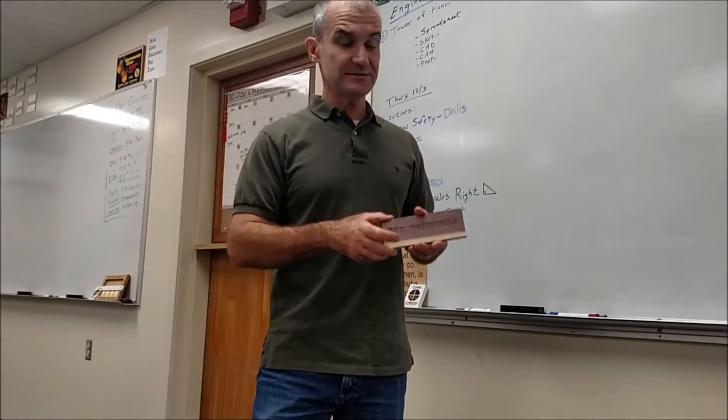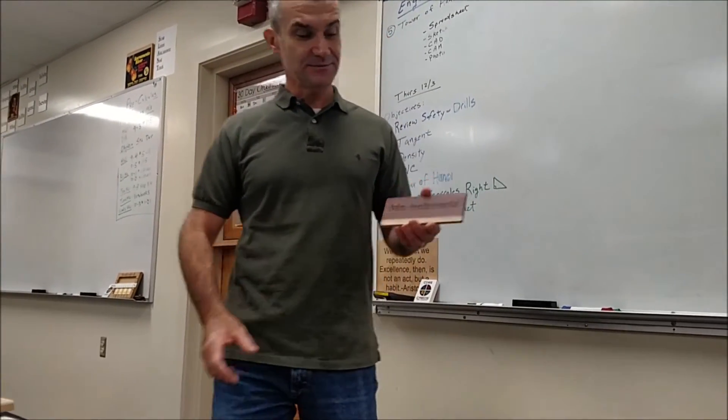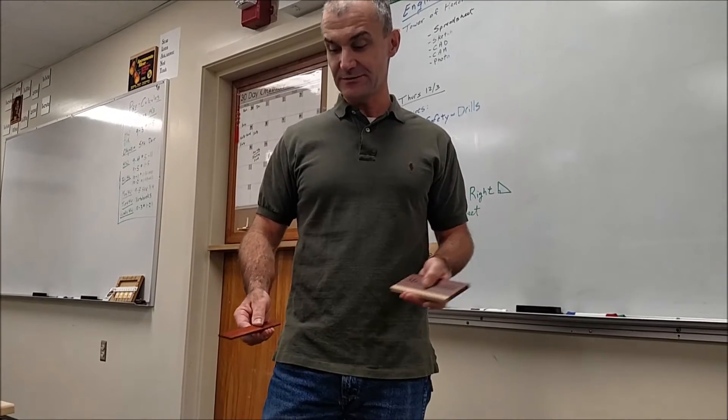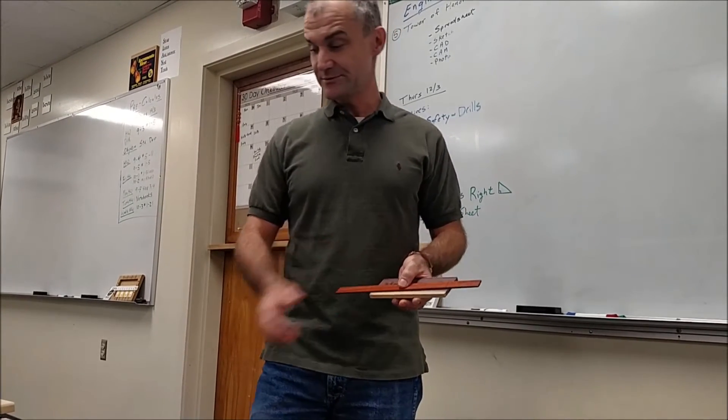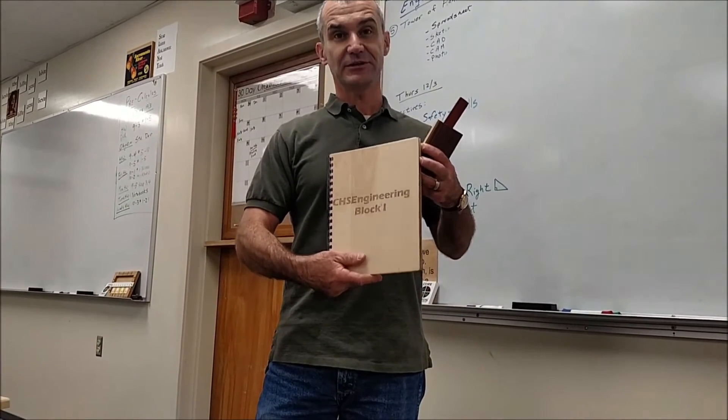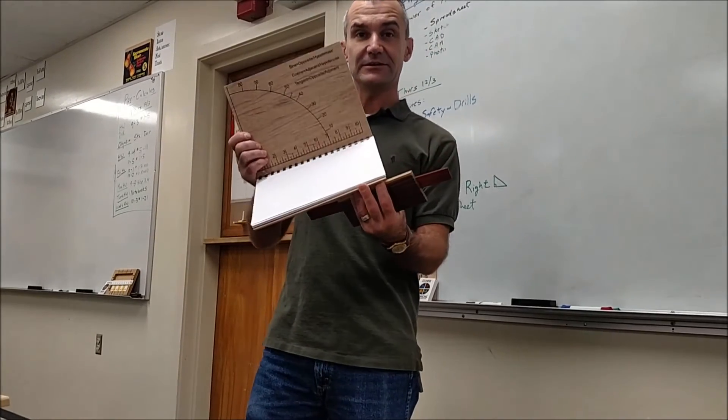The first project is a name plate, so you get to know people in your class. There are some parallel lines standards in here — geometry. Next is a ruler for measurement. Next is your notebook that contains everything, and there's a similar triangle element in here to use.